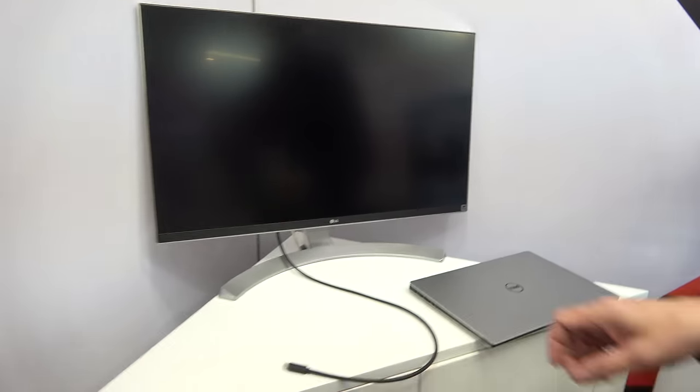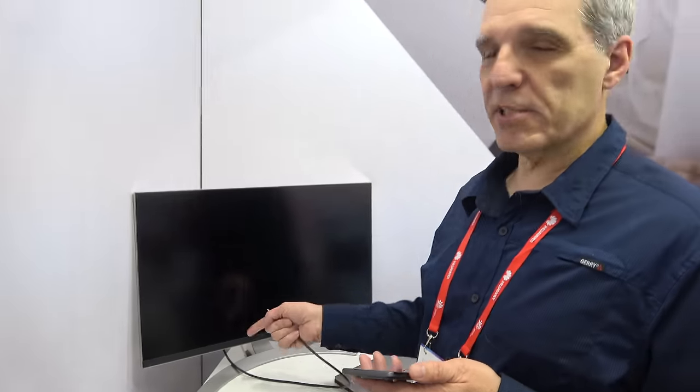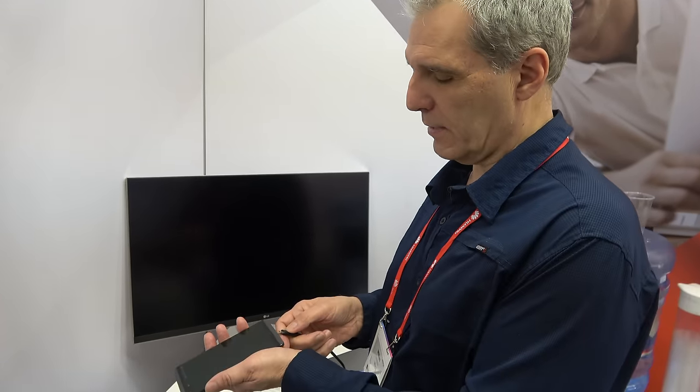That's standard functionality, so you get not only DisplayPort video, you also carry USB and power as well. Let's check out how it looks when you connect it to a display. This is an LG display. It has a Type-C connector on it — one of the few monitors in the marketplace that does. It's a certified DisplayPort device.